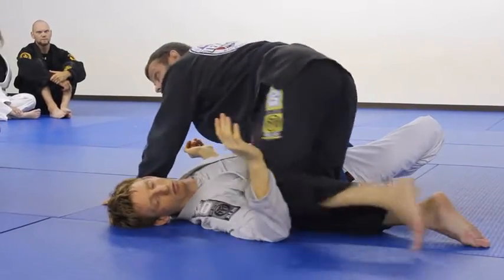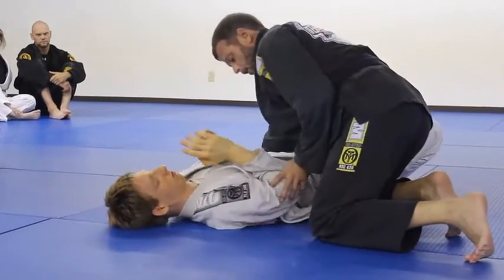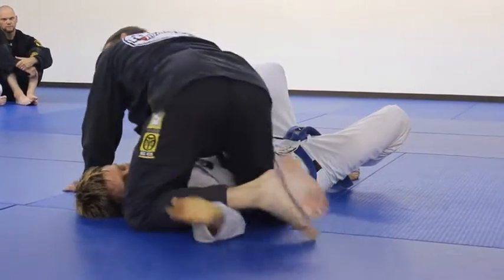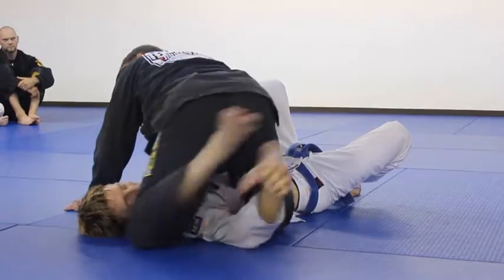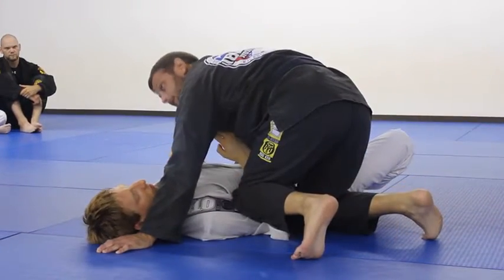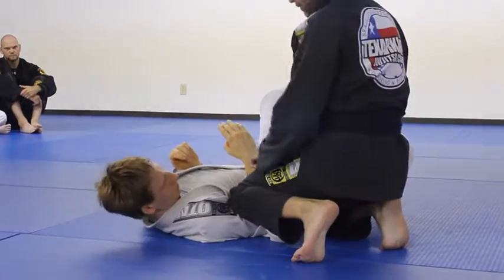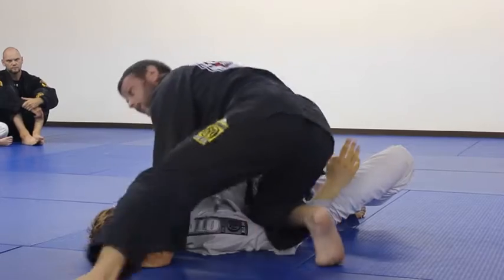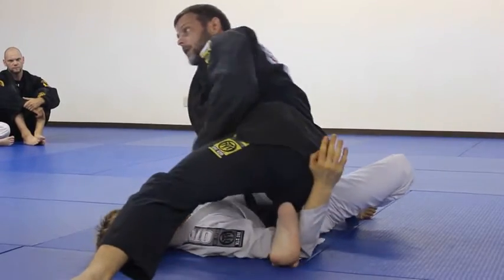So those would be the two primary ways, probably. Arm has a little space — this knee's coming over, and then this one's coming over. No space — this knee is coming in, and then I just put his arm on the ground like this, and then this one is coming right over. And I'm in the same position.